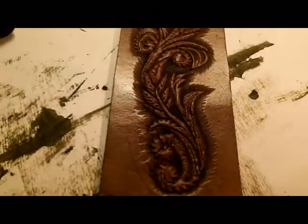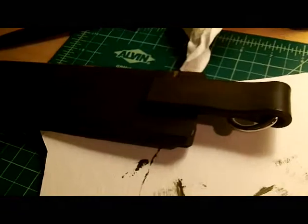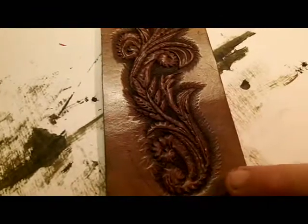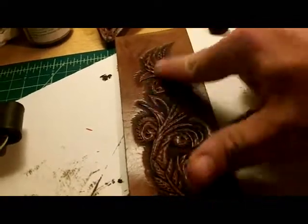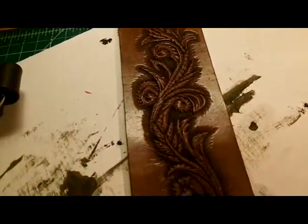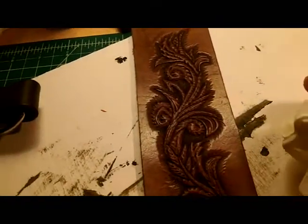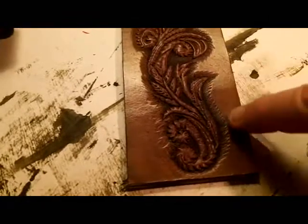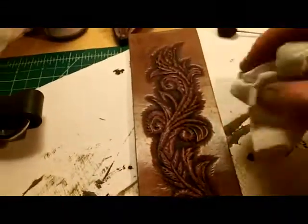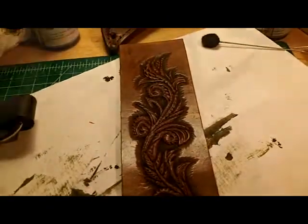Now that the block out has dried, I'm going to take that same dark brown stain that I did the back part of the sheath with, and go over this pattern with the dark brown — working in circles along the edges of the pattern, then just kind of scuffing it here and there over the top of the floral pattern that we've carved. Just with a light coat of dark brown at first, I'm going to buff it in to the edges to darken this up and blend it in, and then with whatever excess is on, I'm just going to scrub it around on the pattern a little bit.